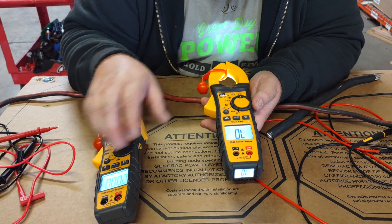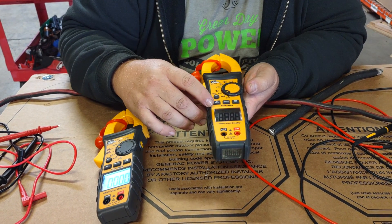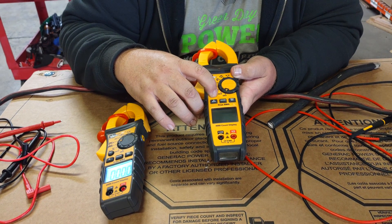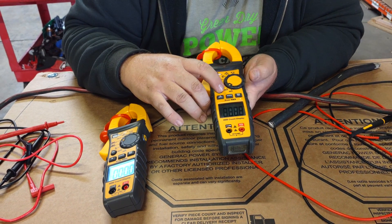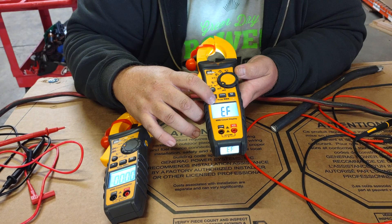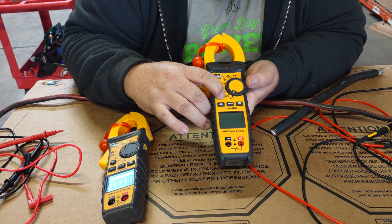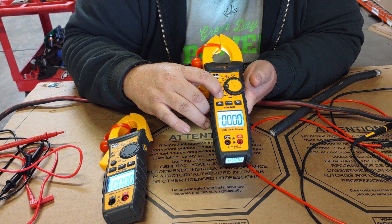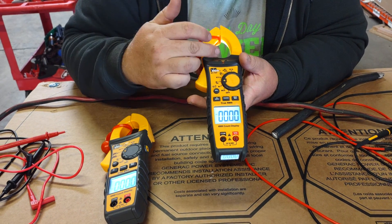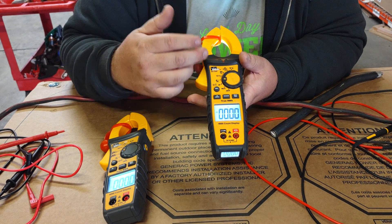The bigger version has the ability to turn off the auto power-off feature, which is not a huge advantage to a lot of people. The auto power-off button is up on top. Hold down the select button, turn it back on to amperage, and you'll see the APO feature is turned off, meaning it will stay on until you actually turn it off. This is really great if you're testing air conditioners or similar equipment.